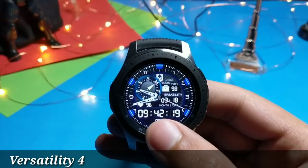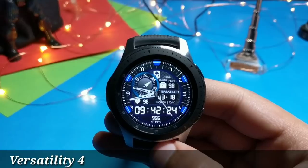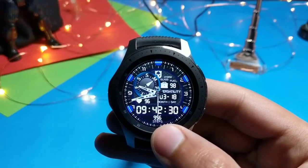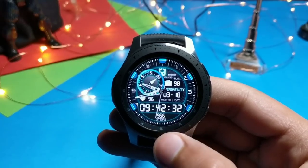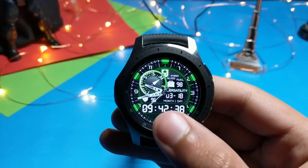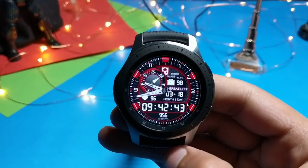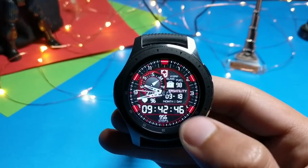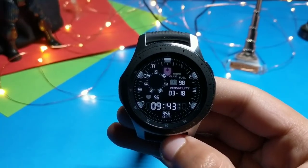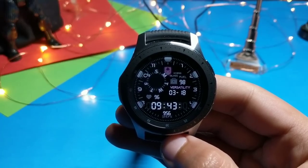The next watch face is called Versatility 4. It's a hybrid watch face with analog time, digital time, steps, and more information. Double-tapping changes the color and lots of colors are available. This is a free watch face — get it from Galaxy Apps, link in the description. No shortcuts are present; only color customization is available. Let's see its always-on display — the AOD on Versatility 4 looks super premium, totally free of cost.